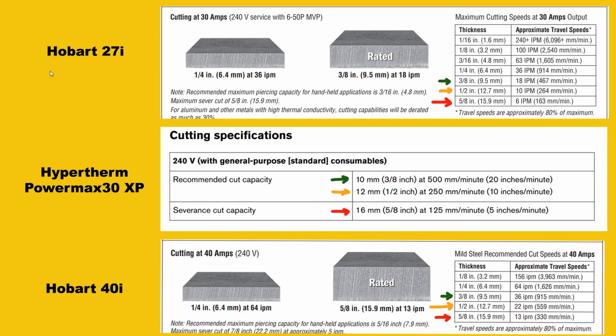Taking a look at this thickness chart, on the top we have the 27i, next the Hypertherm PowerMax 30XP, and after that the Hobart 40i — these are snippets from the actual manuals showing official cut ratings, color coded for easy comparison. Starting at three-eighths of an inch, the 27i cuts at 18 inches per minute (IPM). The PowerMax 30XP is rated at 20 IPM. But the Hobart 40i at 40 amps gives you 36 IPM — almost double the speed of the PowerMax 30XP. That's where that extra 10 amps of raw power makes a huge difference in cutting speed and efficiency.